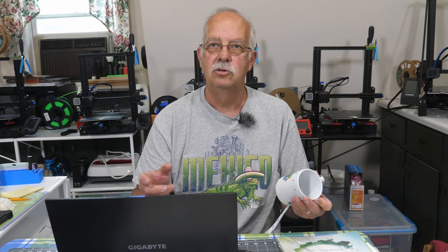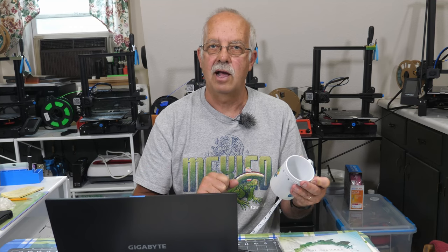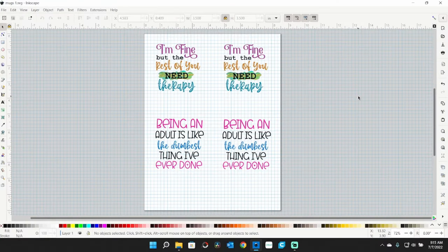I use a program called Inkscape to get all my graphics lined up and made. Here's one of the graphic sheets I'm making up — this will do two mugs. I'm doing two per sheet; on 8½ by 14 I could do three. The first thing you need to do is measure the circumference of your mug. The ones I'm using are 9½ inches from one side of the handle to the other around the outside.